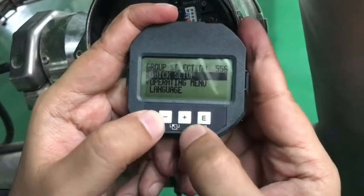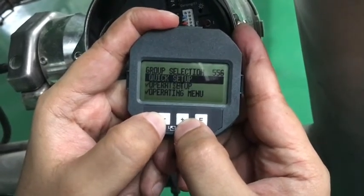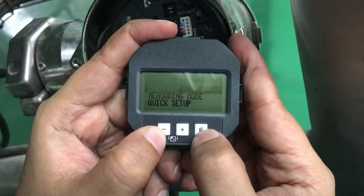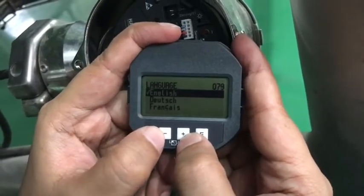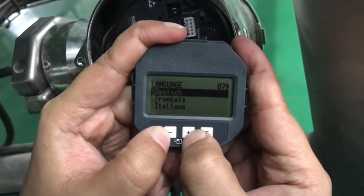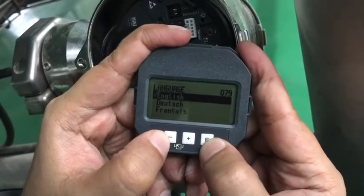Here we are navigating in the quick setup, measure mode, operation mode, and everything. So let's change the language. Right now it is showing language — I am entering it. It shows English. By using plus and minus you can change the language to whatever you want or prefer according to your own preference. So right now we are keeping it in English and hitting enter.